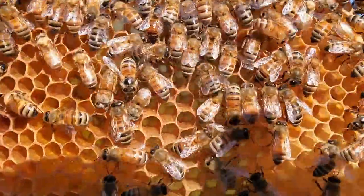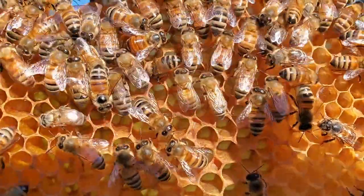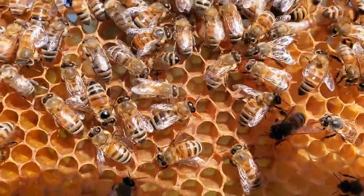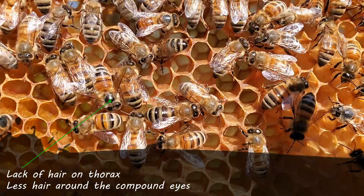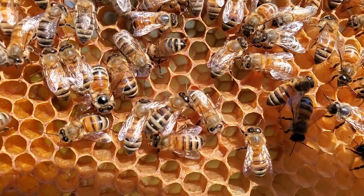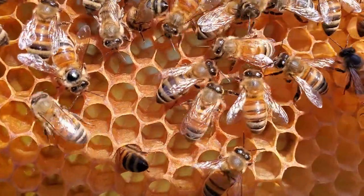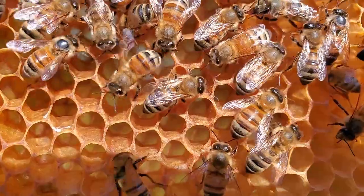This one has lost most of its hair on its back and the wings are spread out pretty good. It's definitely an older bee, getting close to guard and forager bee. But still has a little bit of hair left on the thorax. So if you look at the thorax and the head,